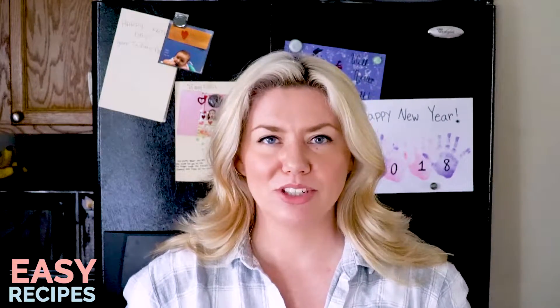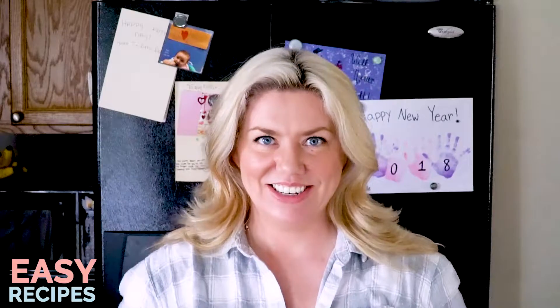The pasta and chicken are loaded with so much flavor from the basil and parmesan, and it's such an easy recipe, you're going to love it. Be sure to follow me to catch the next episode of Easy Recipes. Thanks for watching!